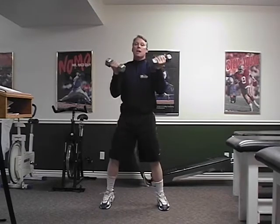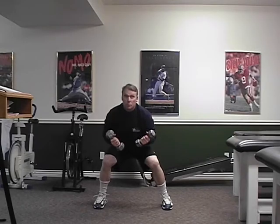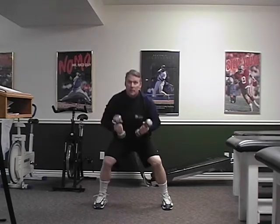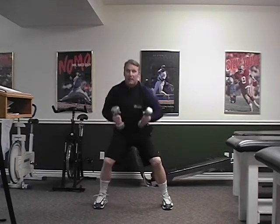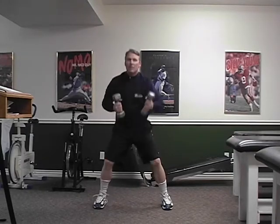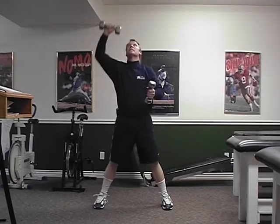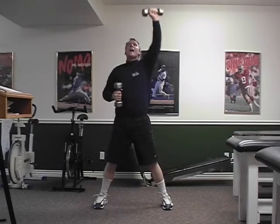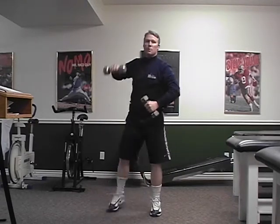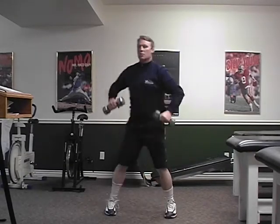Deep squats — really sit down deep and kind of stick your backside out. Deep squat, reach, deep squat two, deep three. Use that core and get stronger as you do it. Five, down, six, down, seven, down, eight. Reach back 90 degrees, reach back 90 degrees. Let that weight kind of just roll to your fingertips — kind of get a chance to work the forearm.